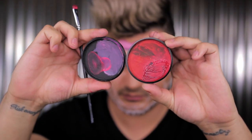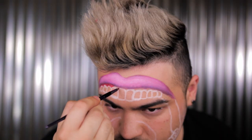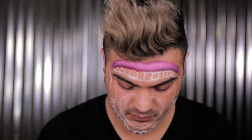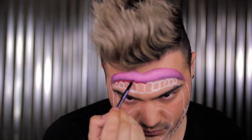Moving on now to the gums. I'm using a red and a black face paint, both by Mehron, mixing them to get a color a little bit darker than the top lip to add contrast. Very simply, I'm applying it to that gum area, making sure to create a little triangle in between each tooth — which gums naturally form.